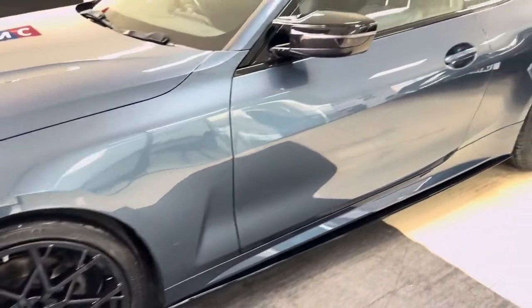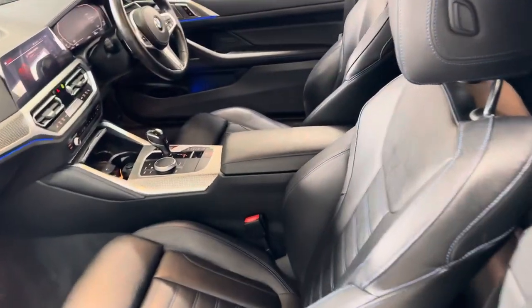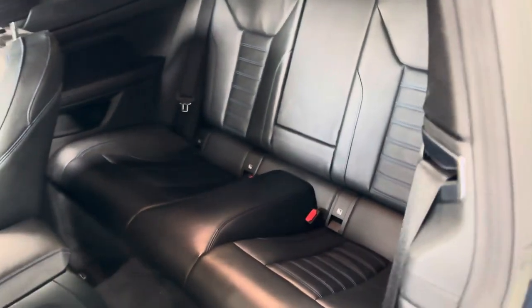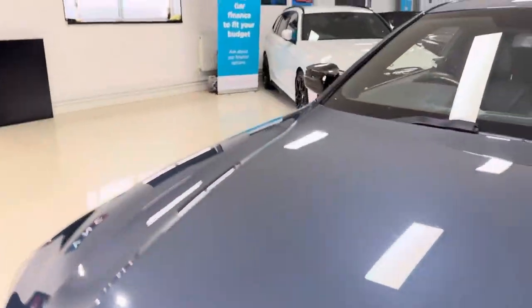Moving onto the passenger side, you'll see it's in a very nice, neat, tidy condition. Inside, this one has got the M highlight leather. You've got heated front seats, and just in the back there's an ISOFIX two-by-two seat arrangement. It is an auto with the sports auto gearbox, and you've got customizable ambient lighting.